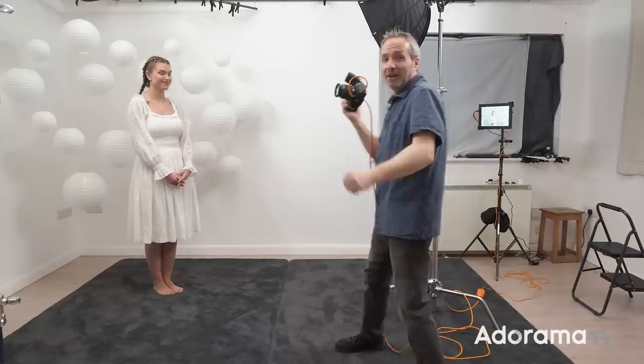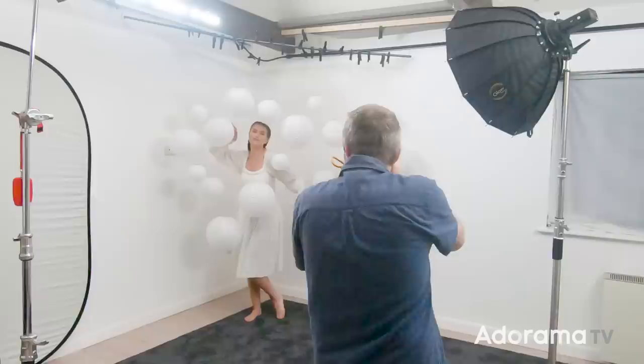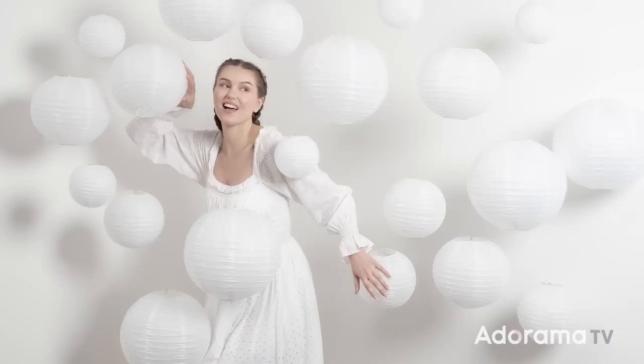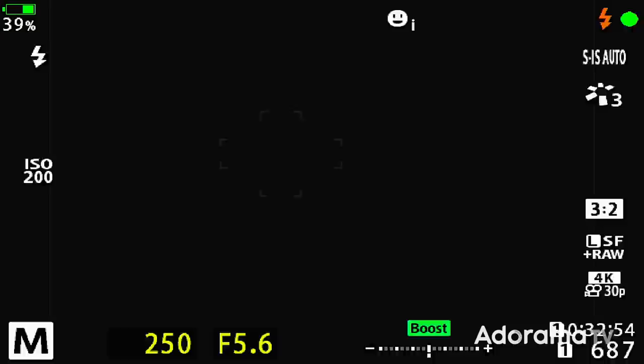The lighting is set, so let's take a few shots like this. Chloe's doing a great job of modeling, but props can add another dimension to a shoot — so I found Chloe some sunglasses that kind of match the paper lanterns.